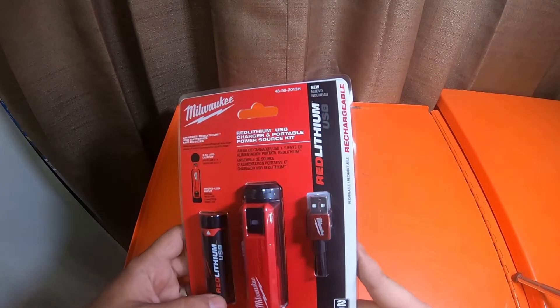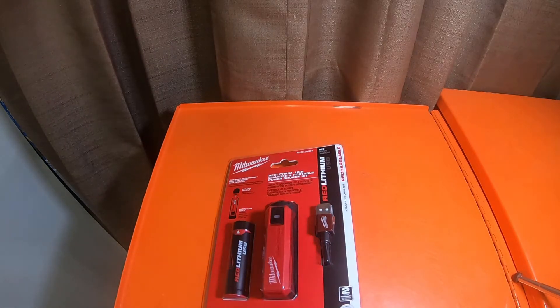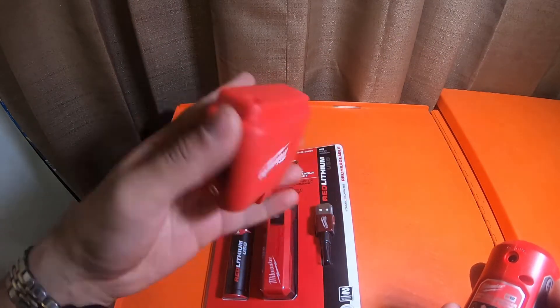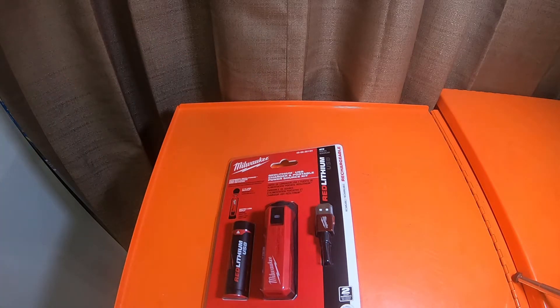This is a red lithium USB charger and portable power source kit, and I do have the other versions as well. I have two of this style for the M12, and then I have the M18. I'll be picking up the M18 new inverter that they came out with as soon as it's available. I also have the DeWalt one as well.